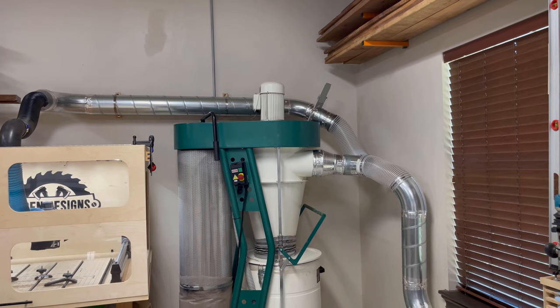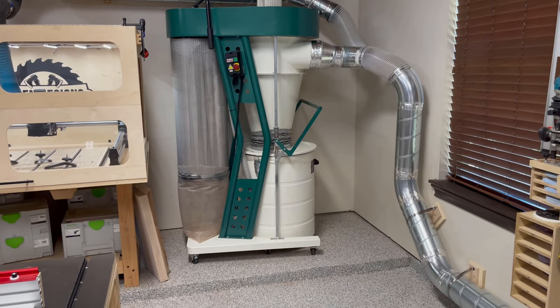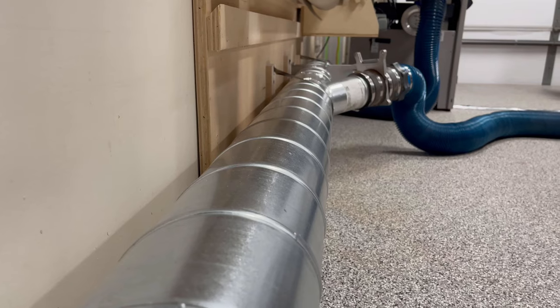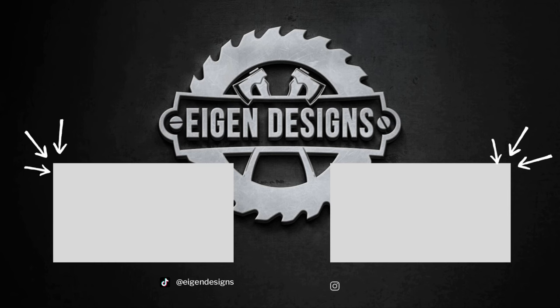All right, that's going to be it for this video. Thank you so much for watching and I hope you got something of value from this. I'll leave part one of this video series linked in the description below in case you want to check that out. Make sure you subscribe so you don't miss any of my content coming out. Catch you on the next one.